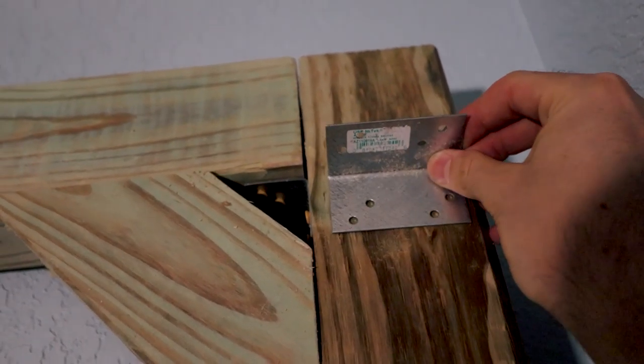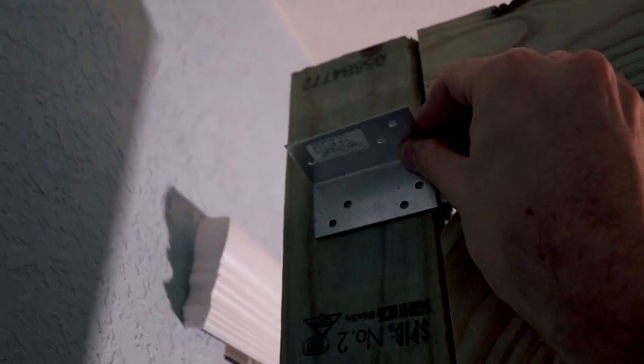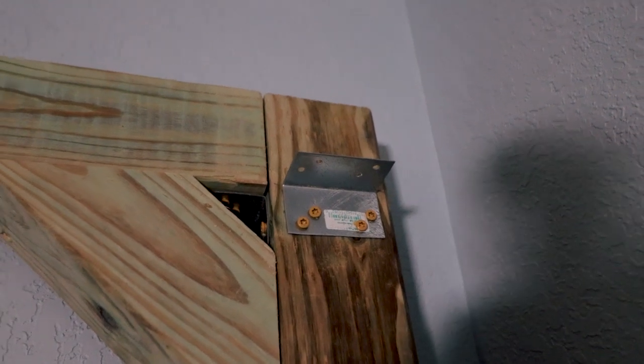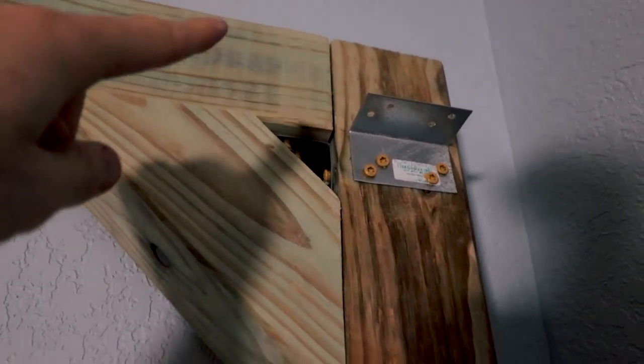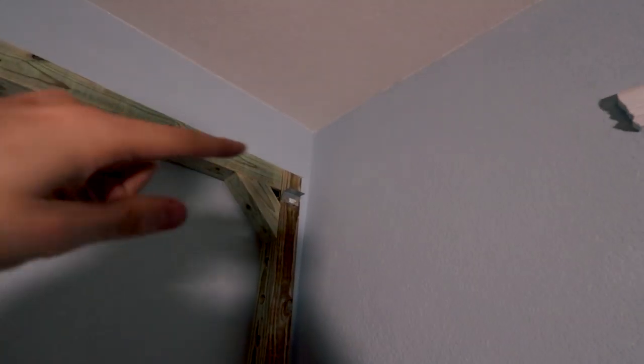Now I got it propped up inside the room. I'm going to work on the corners, which is going to be kind of tricky since I'm doing this by myself now. All I'm going to do is measure three and a half inches from the top, place that there, because the last board is going to go up here. We're doing the same thing on this side — just put this here and then put the board up and it'll make these two together right there.